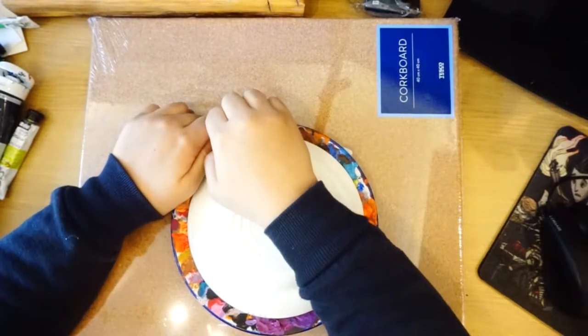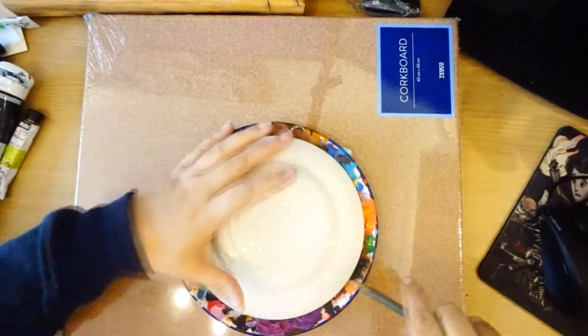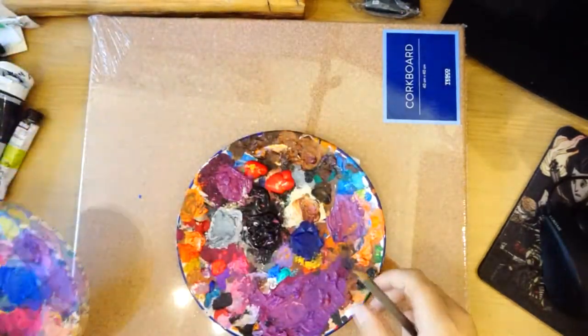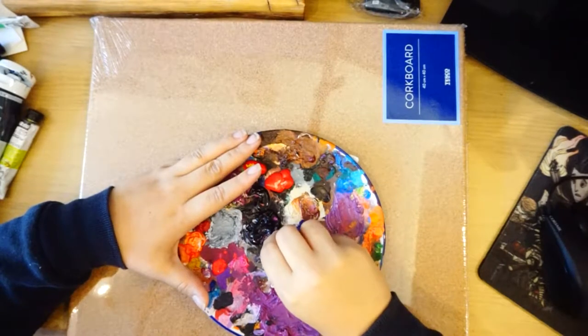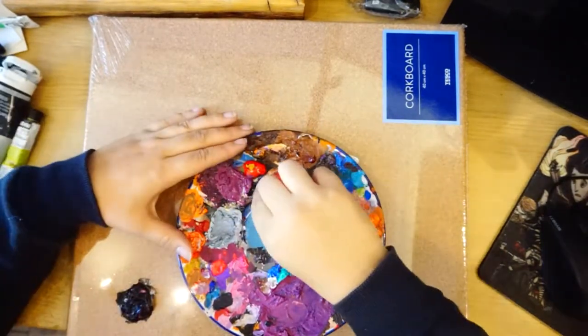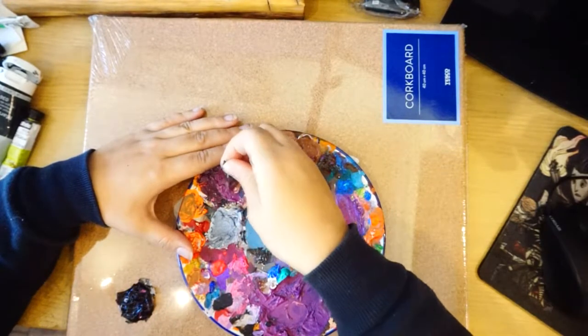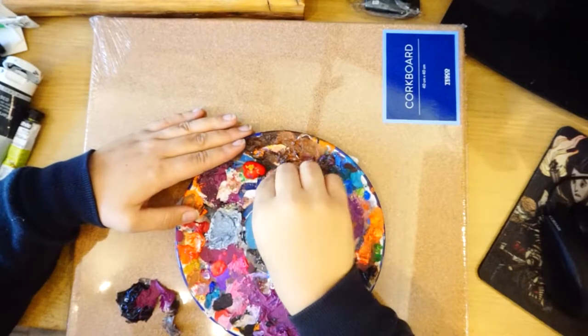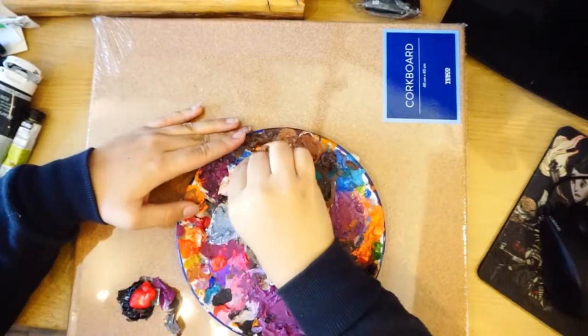Whilst doing this I stumbled upon my old paint plate and oh my god I haven't seen this thing in forever. I got completely distracted by the paint and managed to start picking it for about half an hour trying to get all the paint off, because I knew underneath all that paint was a beautiful picture of an eyeball. I then suddenly realized — what are you doing, you're filming a video — put this away and get cracking.